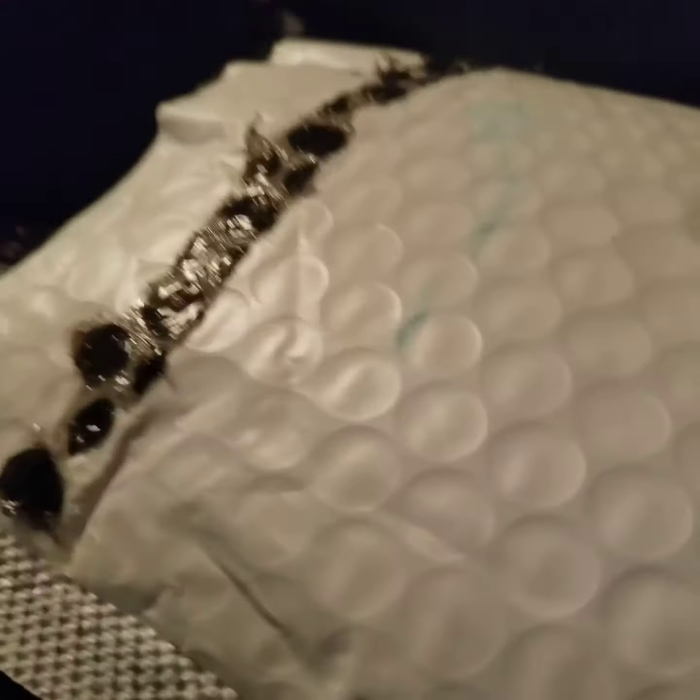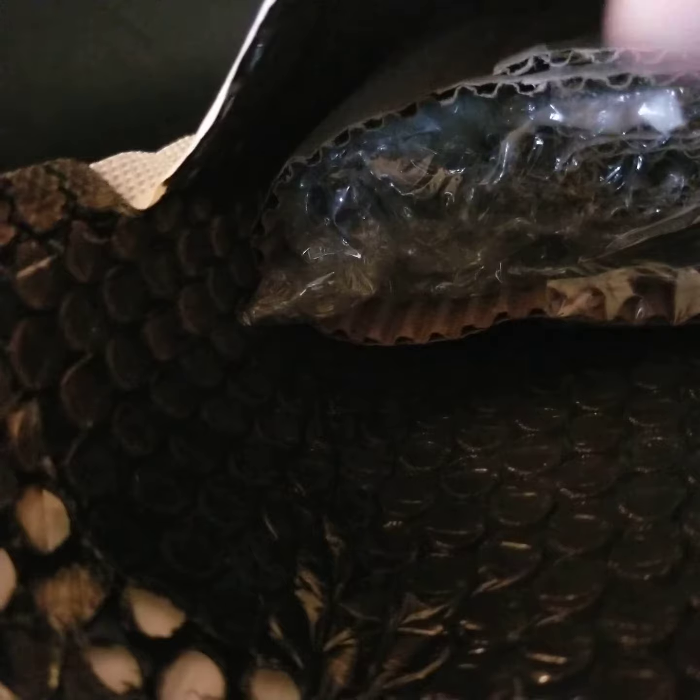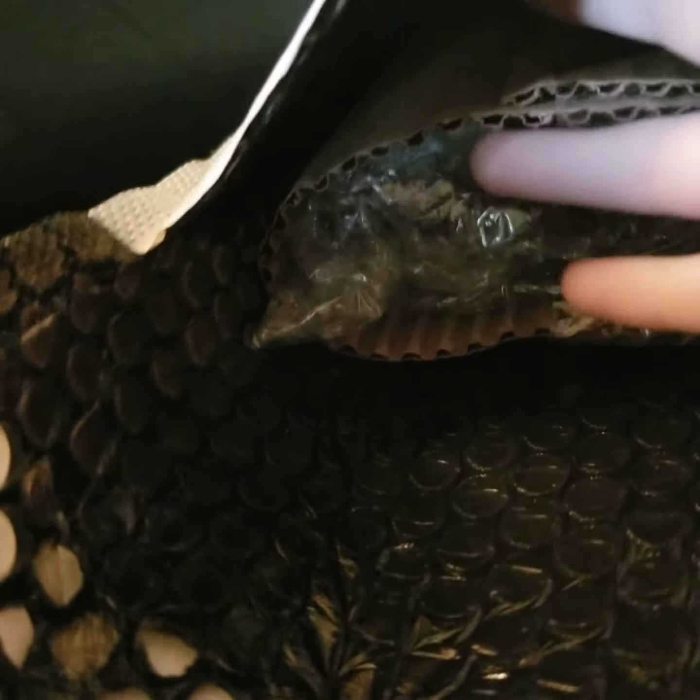Hey everyone, I got a package today and we're going to open it. What do you think it is? Before you watch, you need to guess — you have five seconds: five, four, three, two, one. Did you leave a comment? I got this from eBay and it's very well packaged.